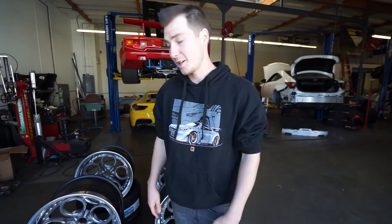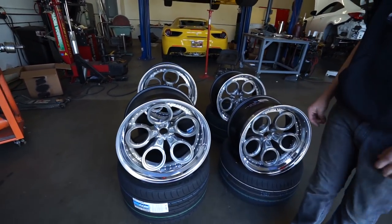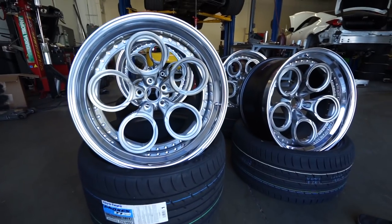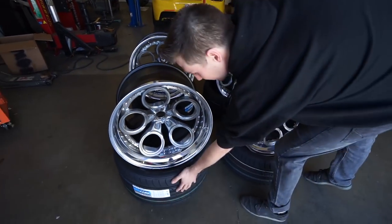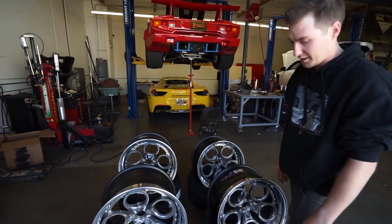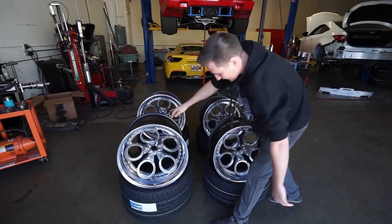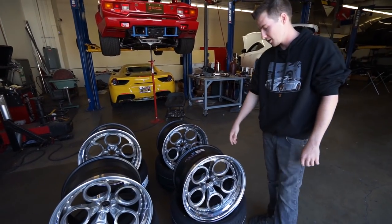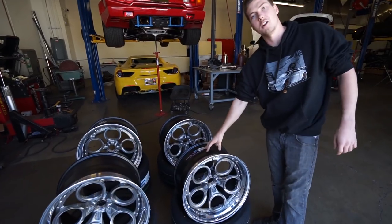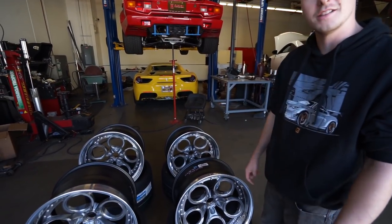But first, we got our tires in. They're pretty big and meaty. Toyo hooked it up with some Proxes T1 Sports. We got some 235/25/20s for the rear — it's massive. And we got some 275/30/20s for the front. 11 inch wide in the front, 13 inch wide in the rear. So there's going to be a good amount of tire on these.